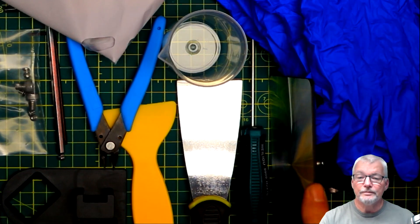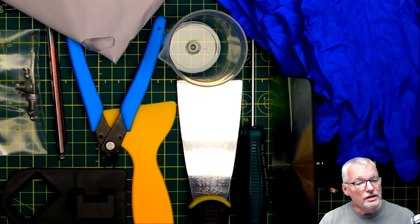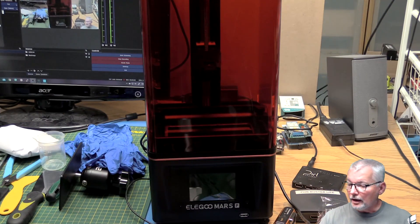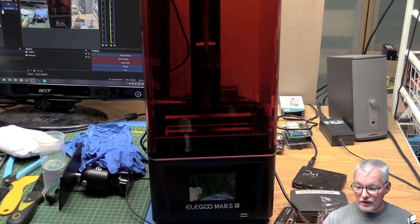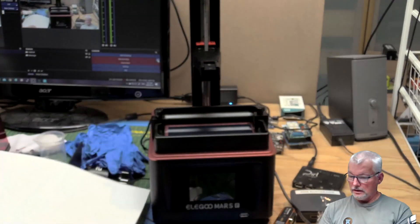And of course we've got the build plate. Outside of that, the printer with its power supply. So without further ado, let's see how easy it is to do this. I've never done anything with this before. According to the instruction manual, you need to use an A4 sheet of paper to calibrate the Z-height zero. I don't have A4 paper, I have letter paper which is slightly smaller — the difference between European and North American sizing. So I'll grab a sheet of that, power this on for the first time, and zero out the build plate.